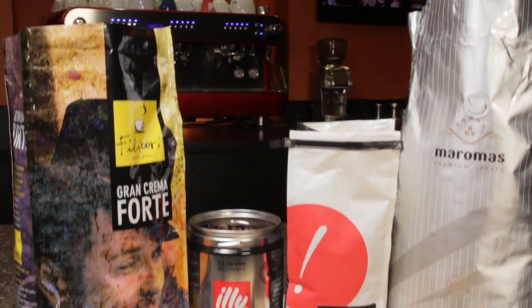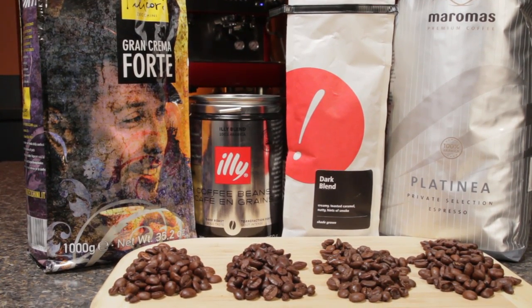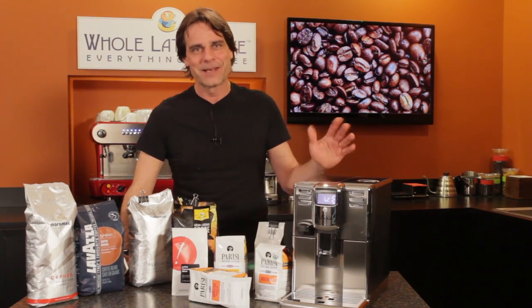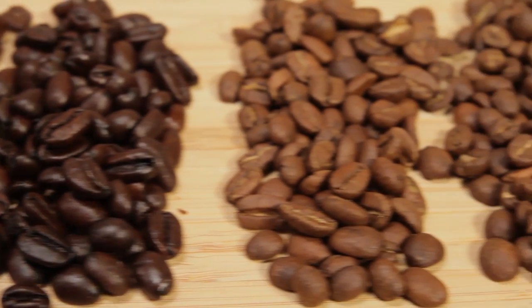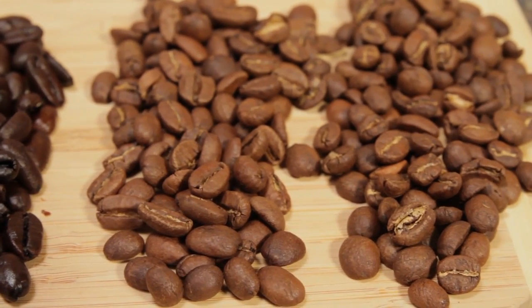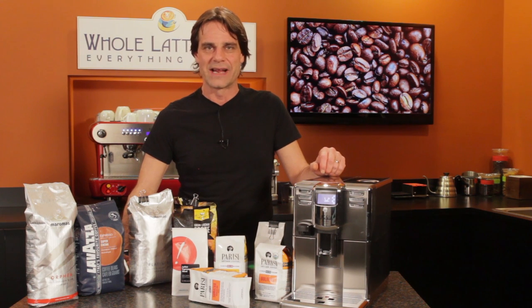We like Filicori Gran Crema Forte, Illy Dark Roast, Gimme Coffee's Dark Roast, and Maroma's Platinia. If dark roasts aren't your thing or you're looking to go beyond the typical and try something new, stick around for the end of the video for some recommended medium roasts as well as our favorite beans for milk based drinks.